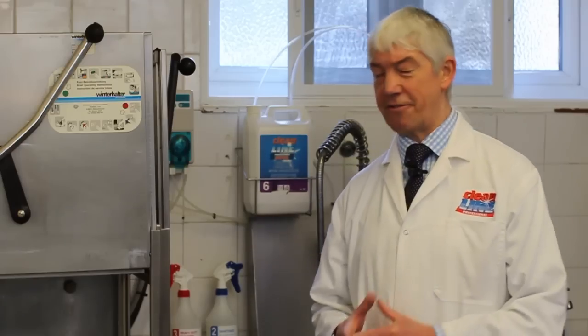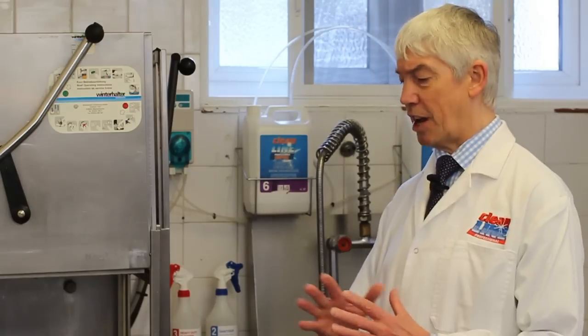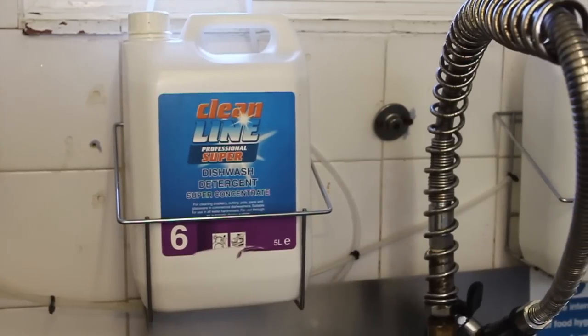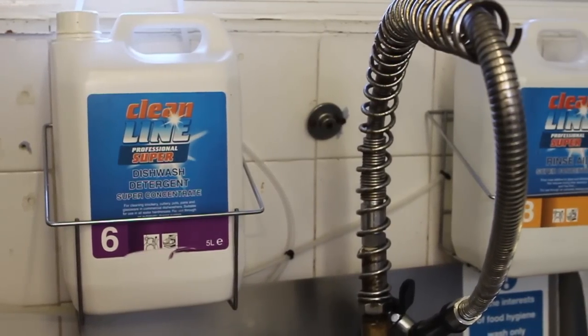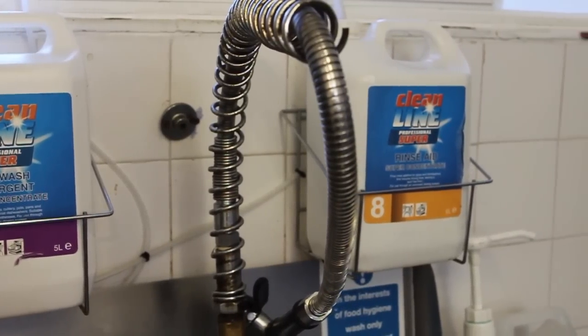In a very short space of time — not like your domestic one — it gets rid of absolutely everything. That's why this detergent has to be really really good, because otherwise you wouldn't get the result that you wanted in the time that you wanted it.